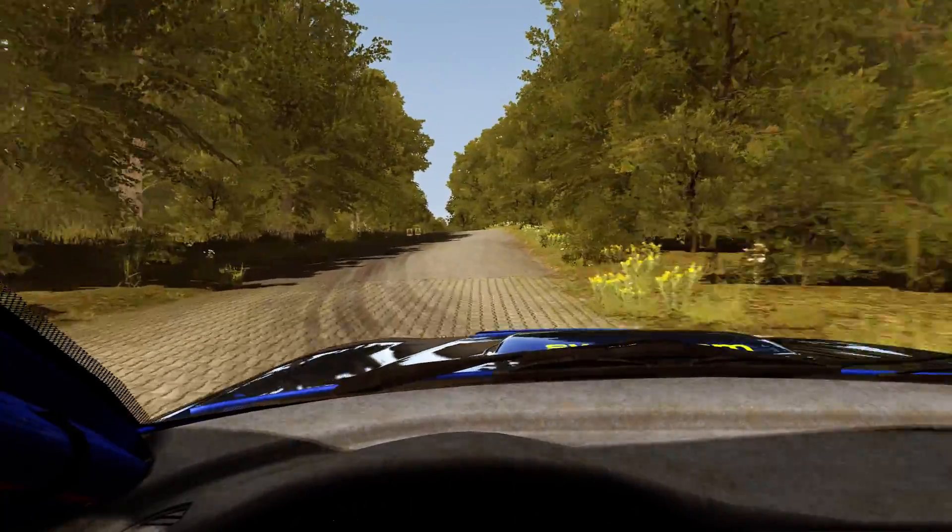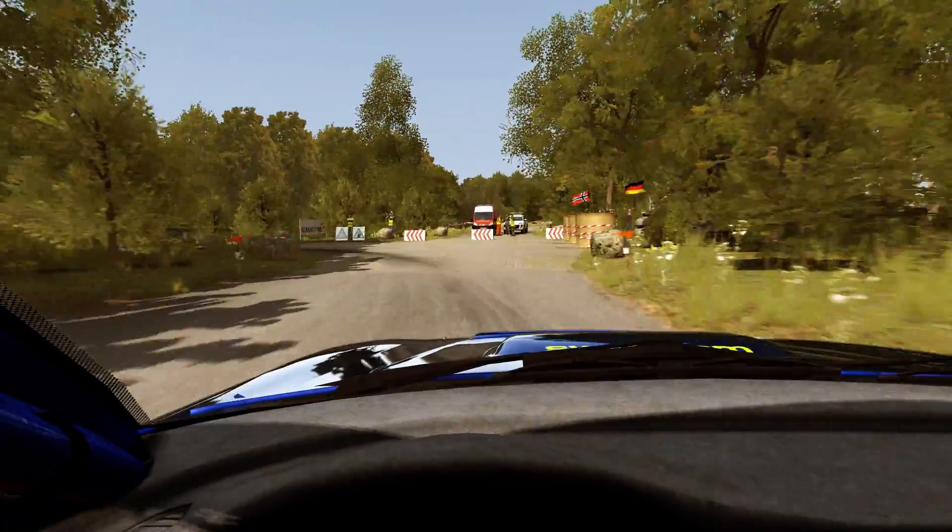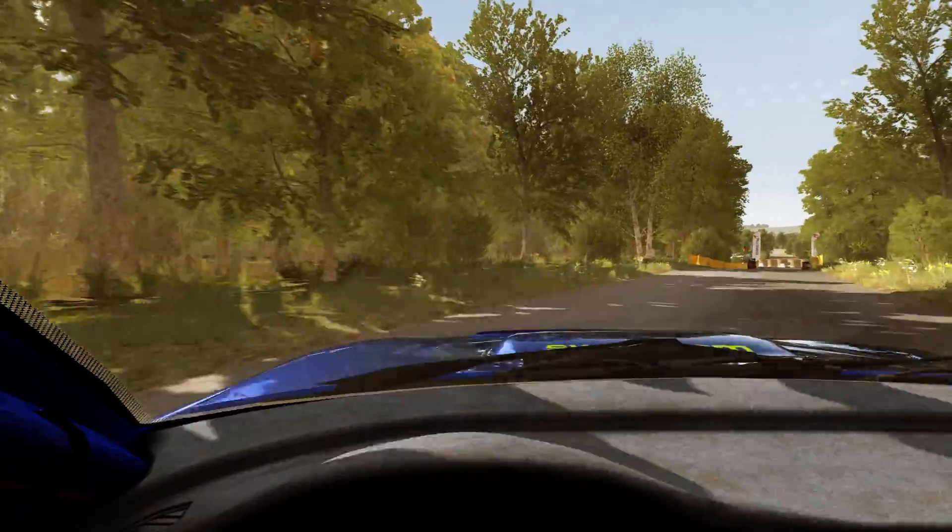And keep left over crest. Turn square left, don't cut. 100. To finish.